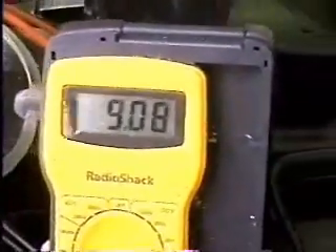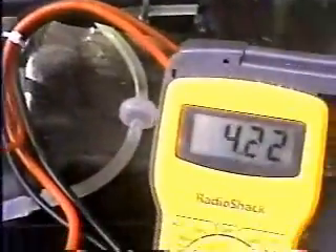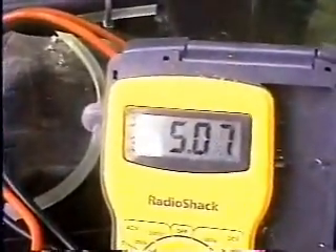So there you can see the way it works. Right now we are producing hydrogen, but the engine's not running right now. So now you know we have a variable here using the pulse width modulator.